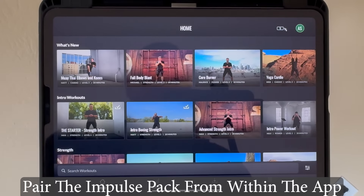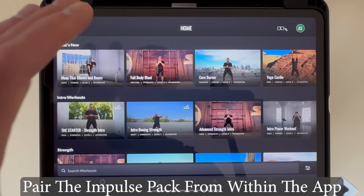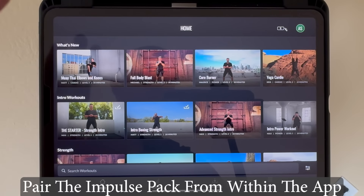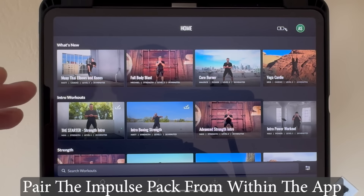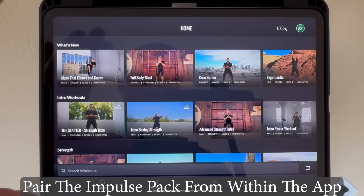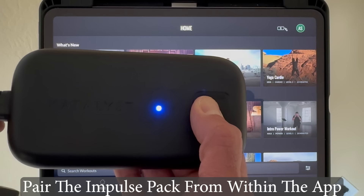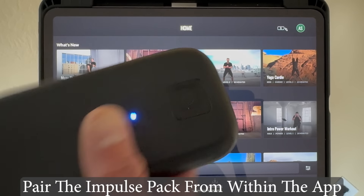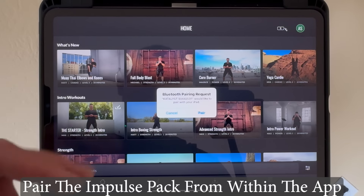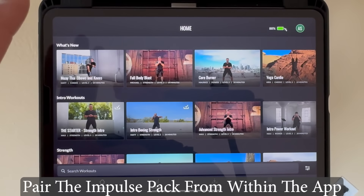You want to pair the impulse pack while the app is open. Do not pair it from the settings screen within the iPad — that will cause a lot of issues, like disconnections during your workouts. To pair it, hold it down and it goes from slow flashing to fast flashing, then pair from within the app.